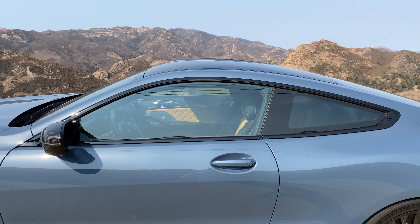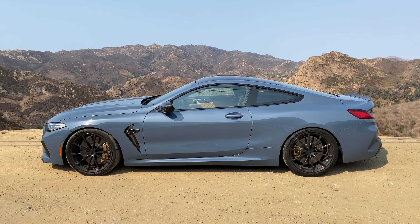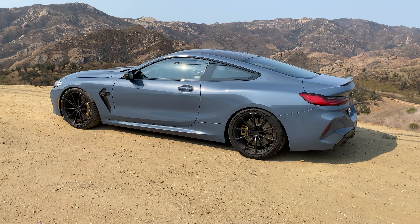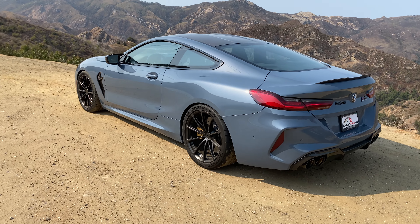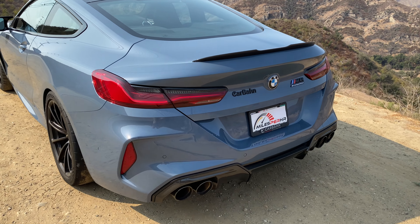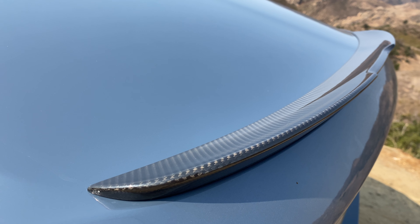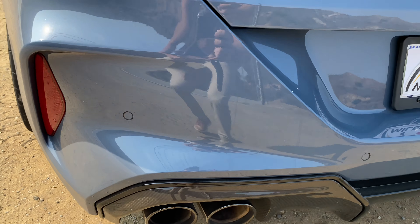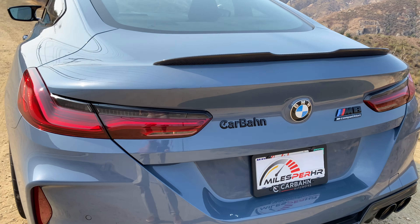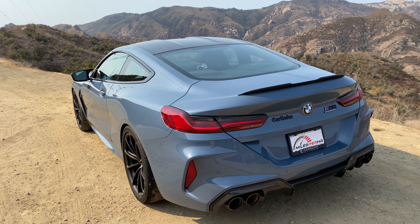Stepping back and looking at that GT sloping roofline — it's got menace, it's got power, but you have no idea how much. Because even here at the rear there's not much to give away that it's a Carbond car. All you've got is this badge right here, because the subtle trunk clip spoiler in carbon fiber, the diffuser in carbon fiber, and the quad exhaust ports in black — that's all standard M8 Competition stuff, which looks great.